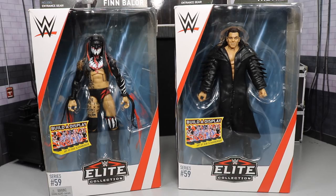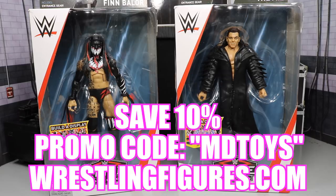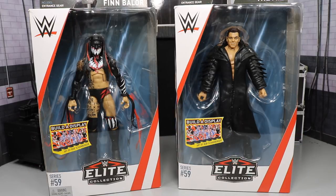Before we get into the review, if you would like to pick up either of these figures you can do so at Ringside Collectibles, wrestlingfigures.com. Use the promo code MDTOYS and you will save yourself 10%. I gotta be honest, I'm not as excited for these two figures as I was for Zack Ryder and Kurt Angle yesterday, but I am excited for brand new WWE figures — I am absolutely ready to go. So let's go ahead and crack these open.